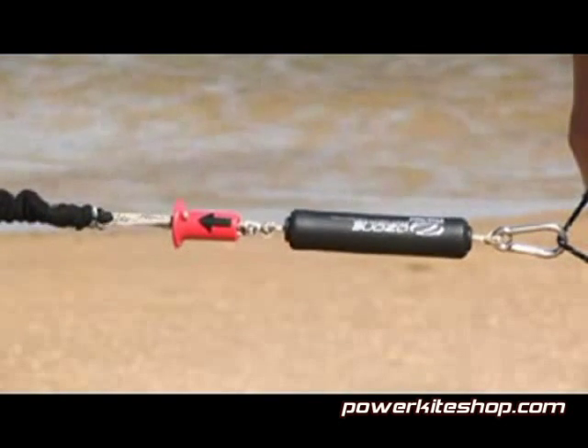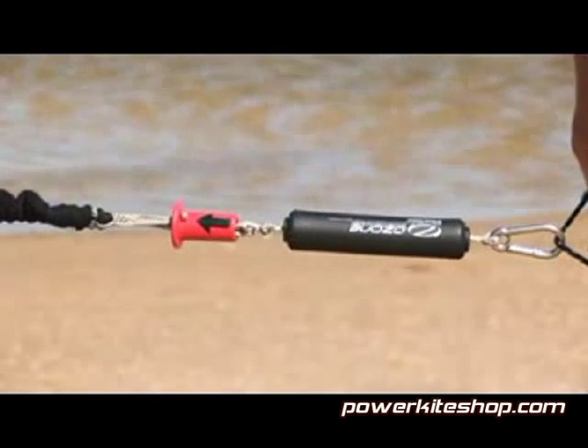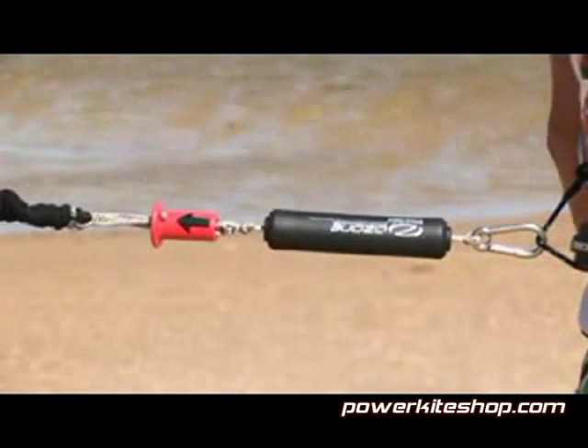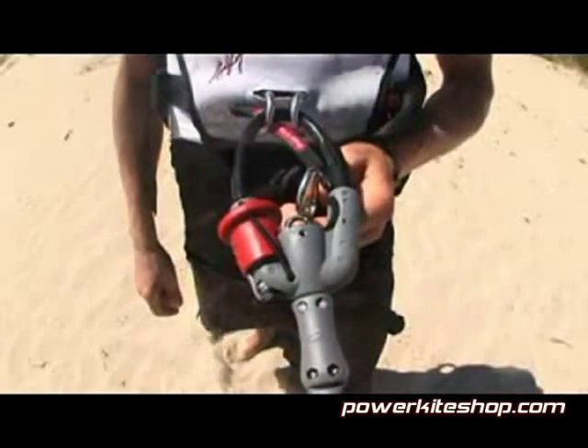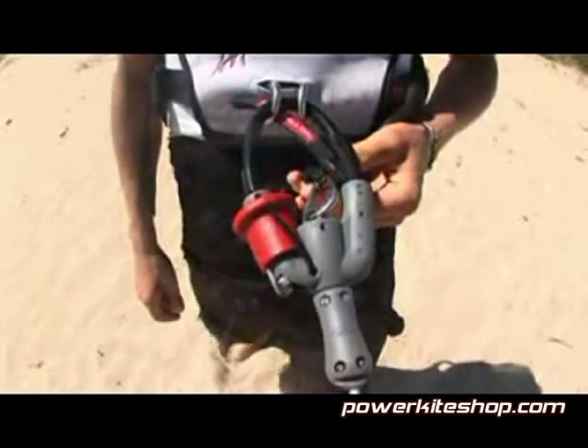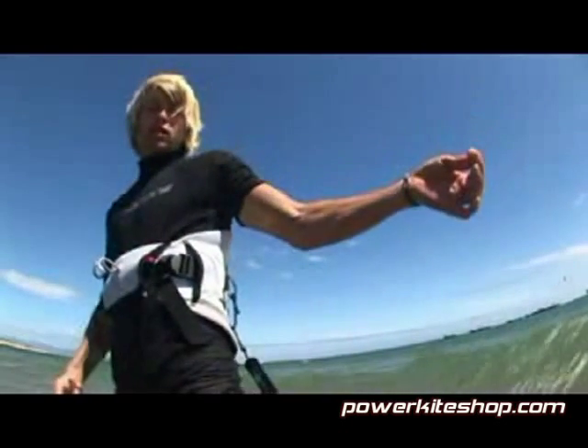The new safety leash features an easy to grab release handle with full neoprene protection that's easy on the body for those failed handle pass attempts. In an emergency situation, riders attaching the leash to the depower loop have to release the safety leash to be 100% disconnected from the kite.